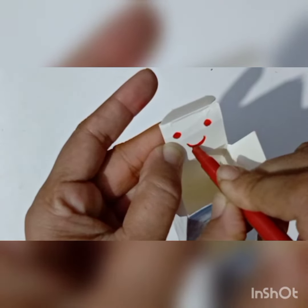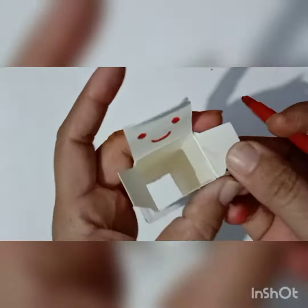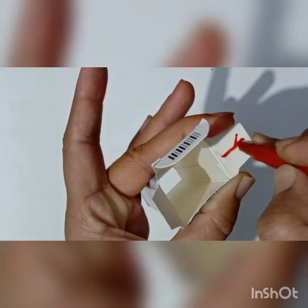First, you have to draw the mouth and eyes like this, and these two parts for the hands we have to draw as you like. You can use any color.